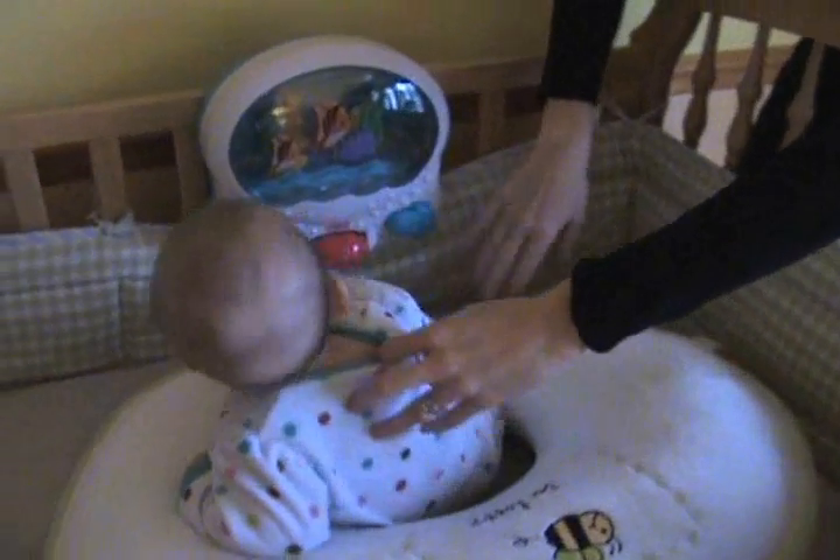Hi, it's Colleen again. Here's my daughter Charlie, and she's just about six months old playing in her crib with her musical crib attachment.